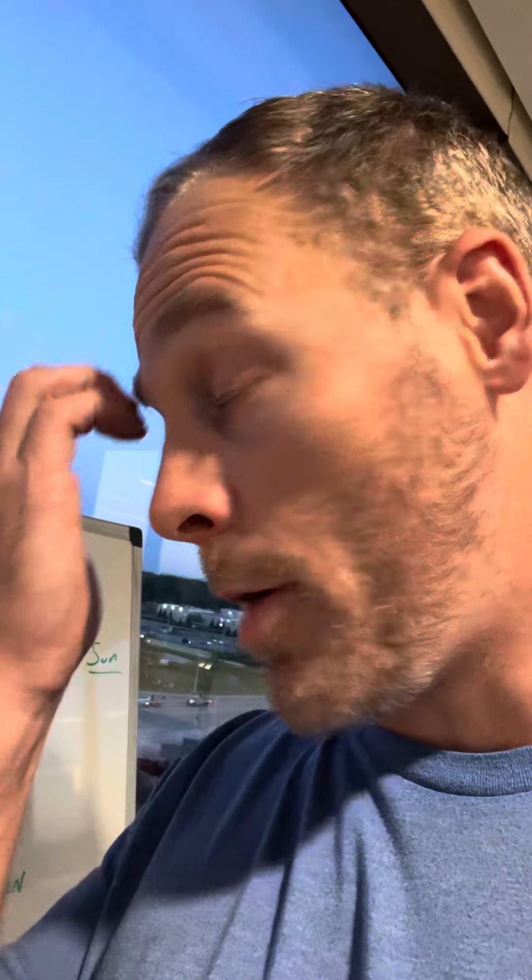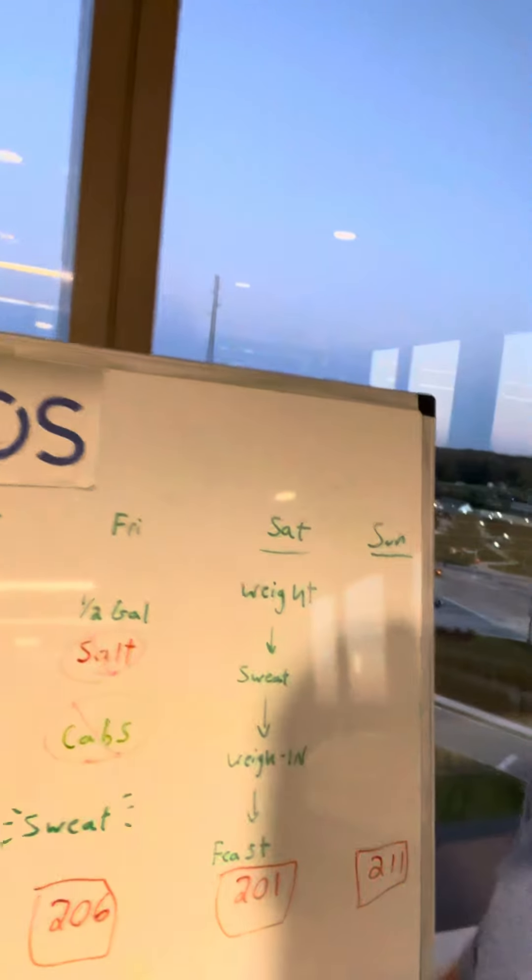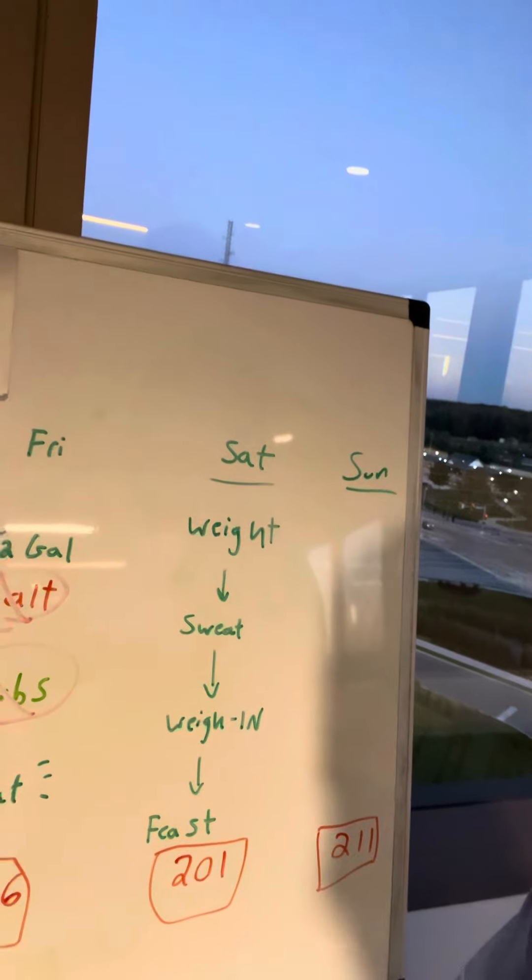I had to weigh in on Saturday. So from Friday night, just from peeing and not having salt, I wasn't retaining the water or anything. On Saturday morning I weighed in first thing when I woke up and I was 201. So I had a little wiggle room, didn't have to sweat anymore. If you do need to, though, weigh yourself, do some sweating, and hopefully you can make weight.